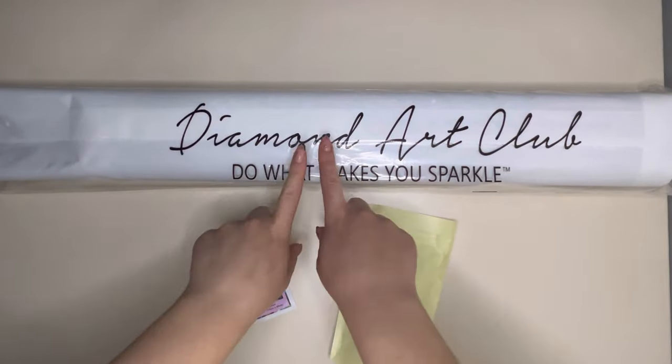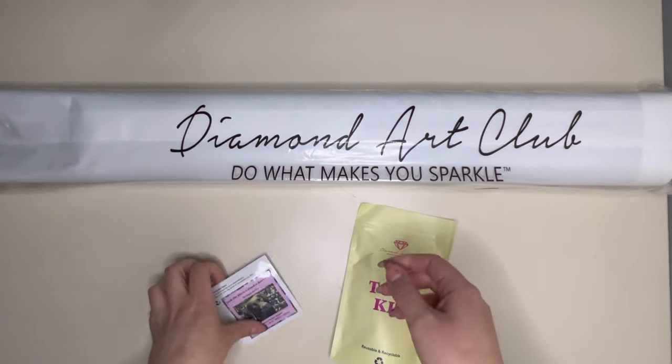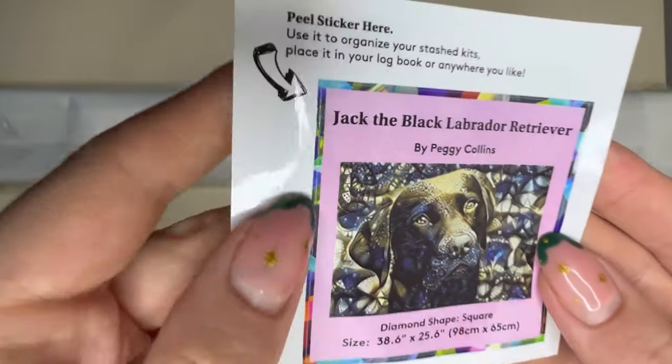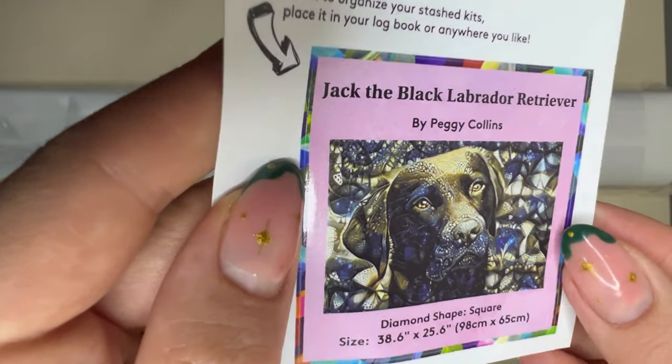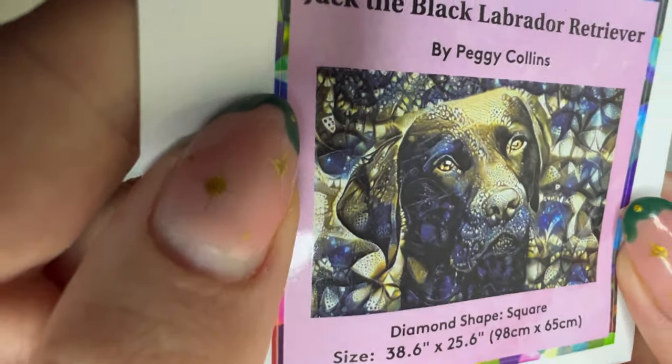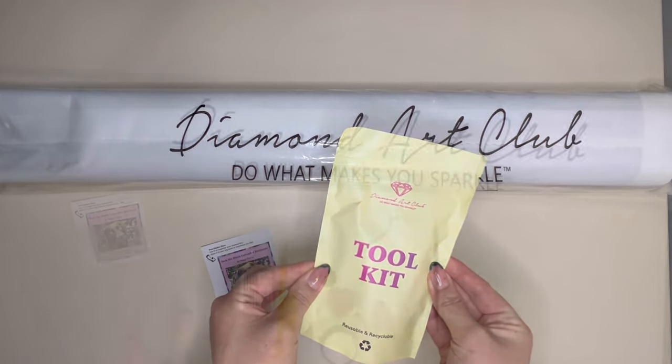When you first open the box you will find your canvas, which is wrapped in a plastic protective film. You will find your logbook sticker which comes with the details that were on the front of the box as well as a thumbnail of the artwork. You will also have your toolkit, which we'll have a look inside now.